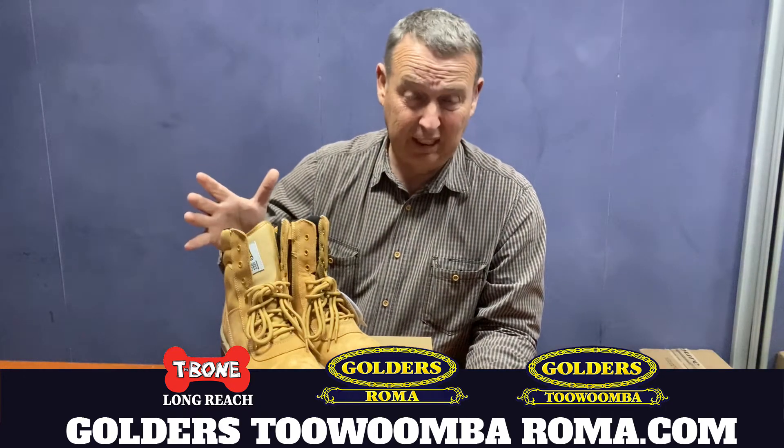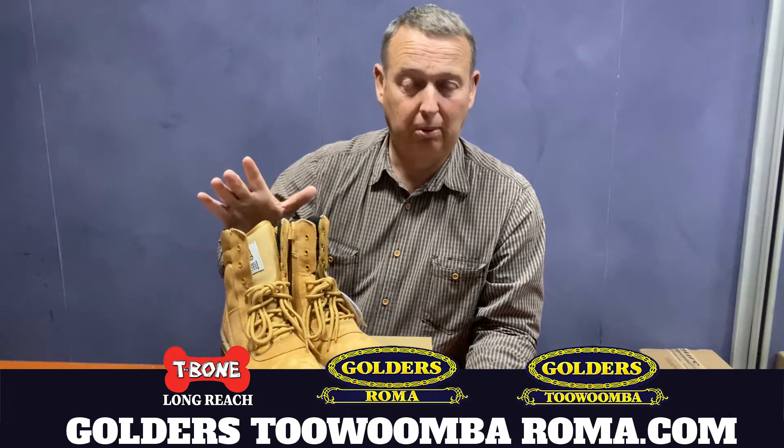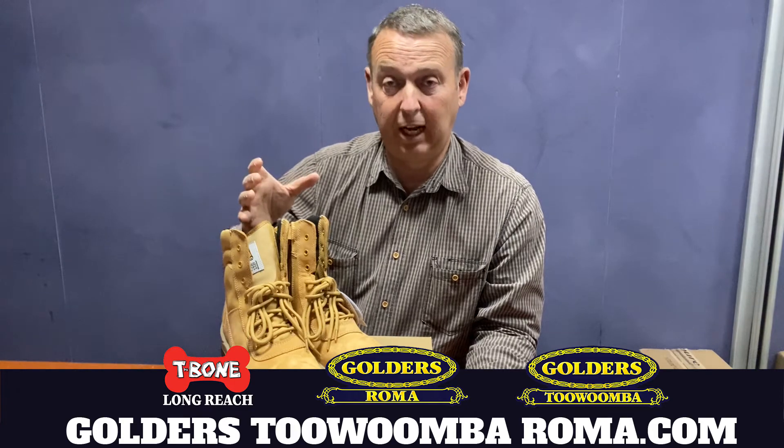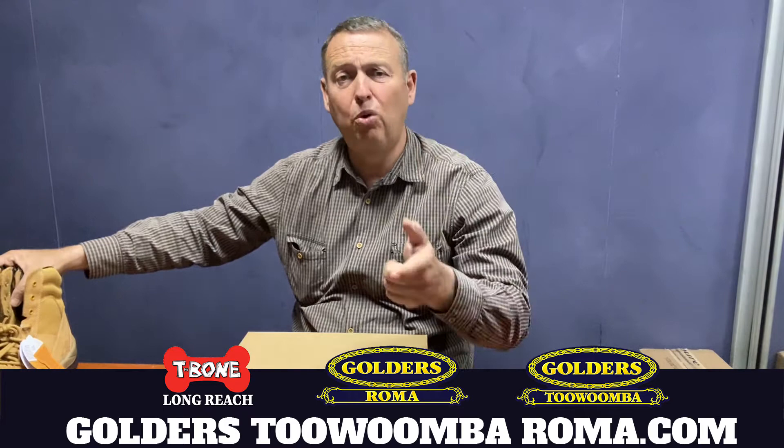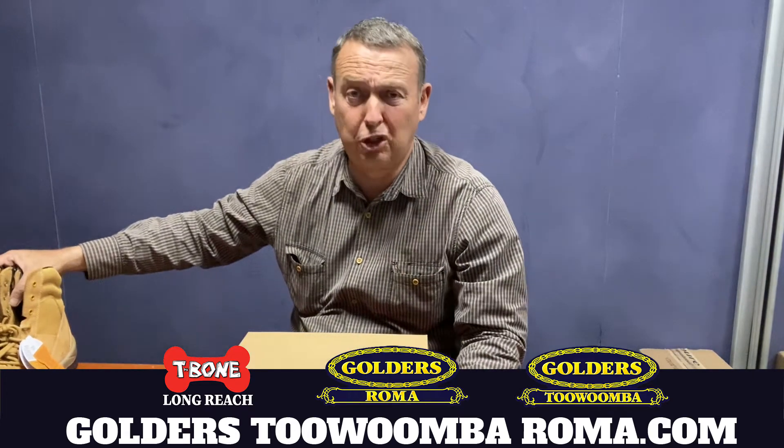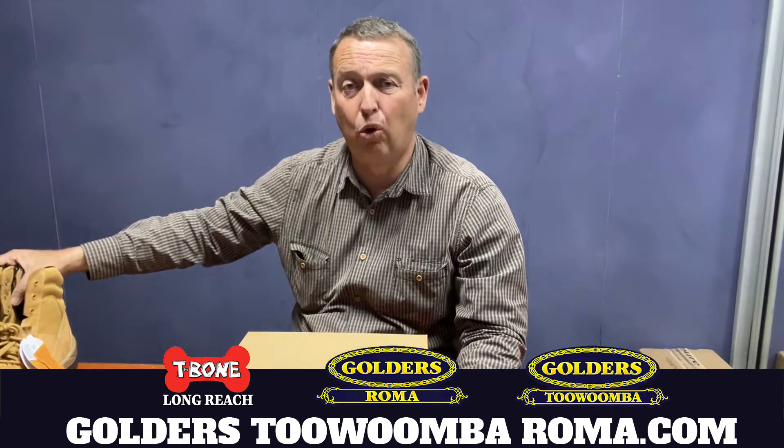Once your feet are irritated, you've got big problems because if your feet aren't happy, you won't be happy. G'day, I'm Tyson Golder from Golders Roma, Toowoomba and T-Bone Longreach, and I'm here today to talk to you about the two things that you can do to stop having sore feet out of your boots.